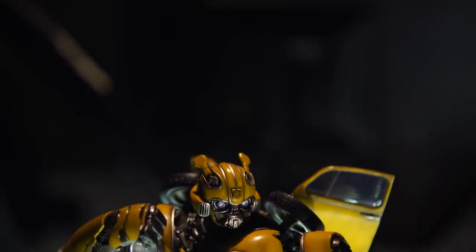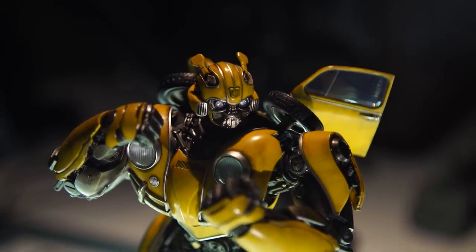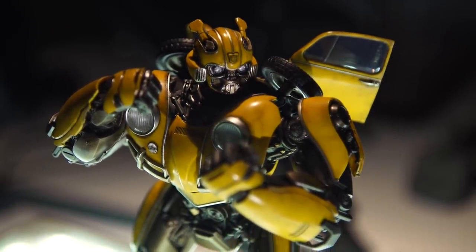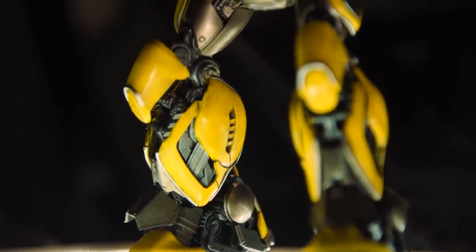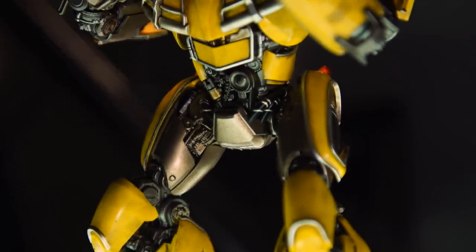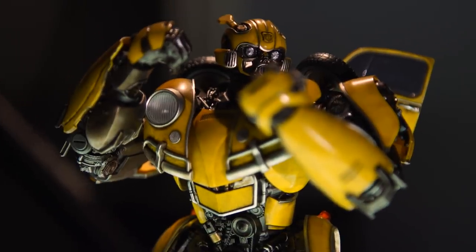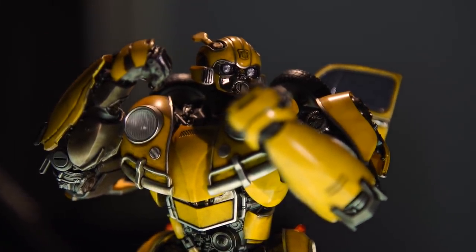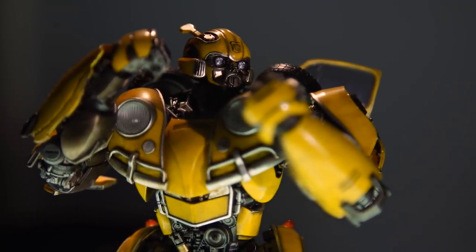This is their line of what they call DLX scale figures. Because Transformers aren't the size of humans, it's not like 1/6th scale is 12 inches or 1/10th scale is 6 inches. It's just called DLX scale, which is the smaller of the two scales they're working with, even though something like this is already about 9 inches tall. They're also going to make a larger version around 15 inches tall, but that's way out of budget and space for what I have.